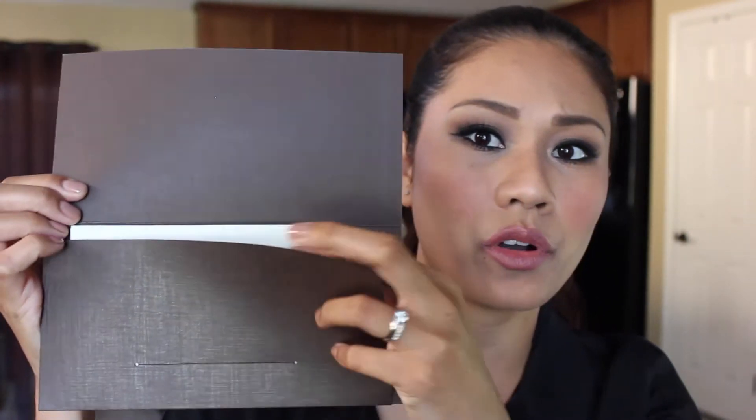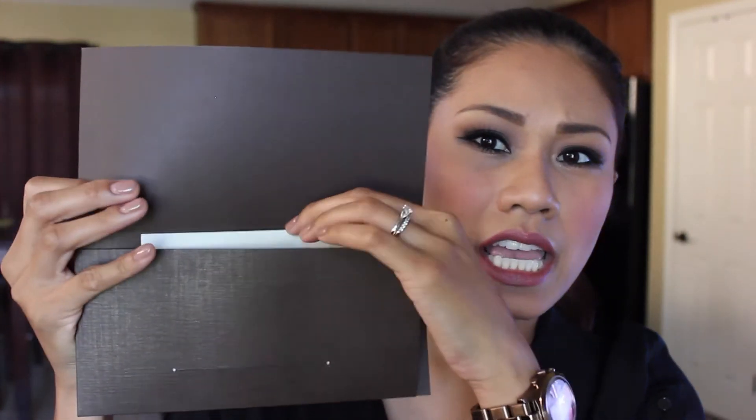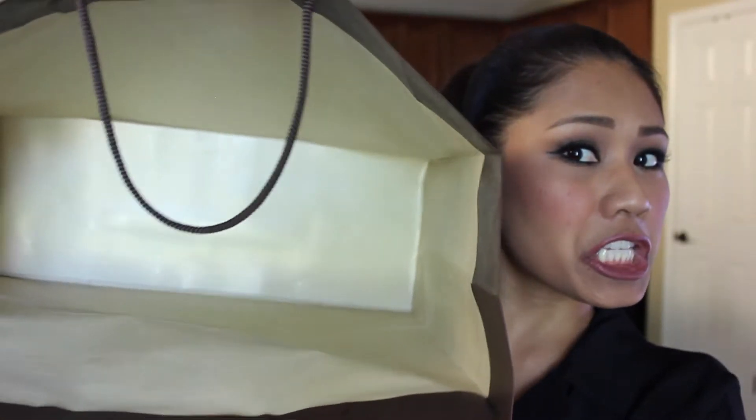The next thing inside my shopping bag is of course my receipt. It typically comes in this envelope style — it says Louis Vuitton on the front and Louis Vuitton on the back, and then of course your receipt right inside. The bag is now empty and we are ready to open up the box. Alright, so the moment we've all been waiting for — the final unboxing of what I got. Quick look at the box, and let's go ahead and open it.